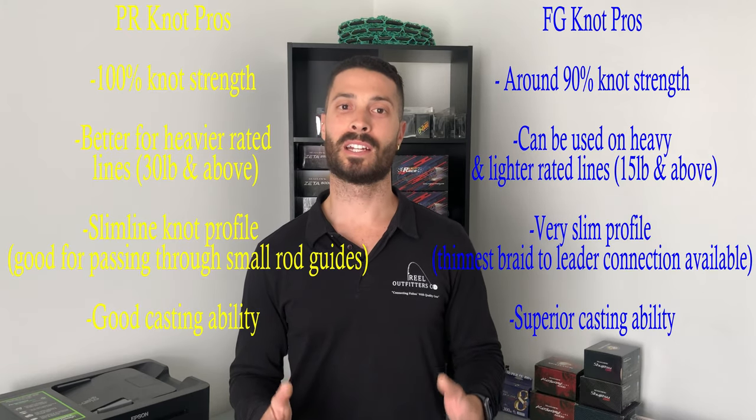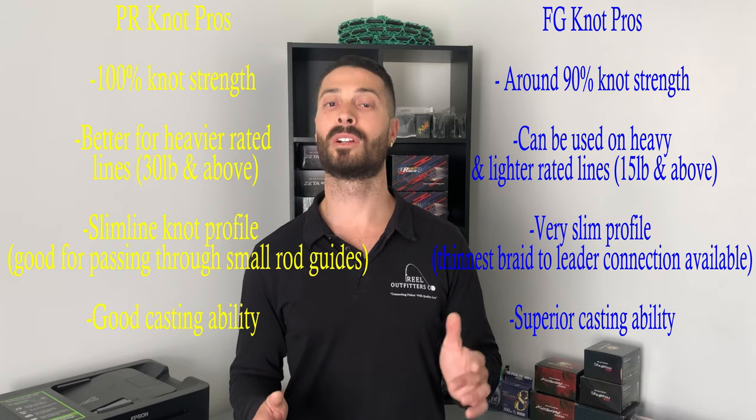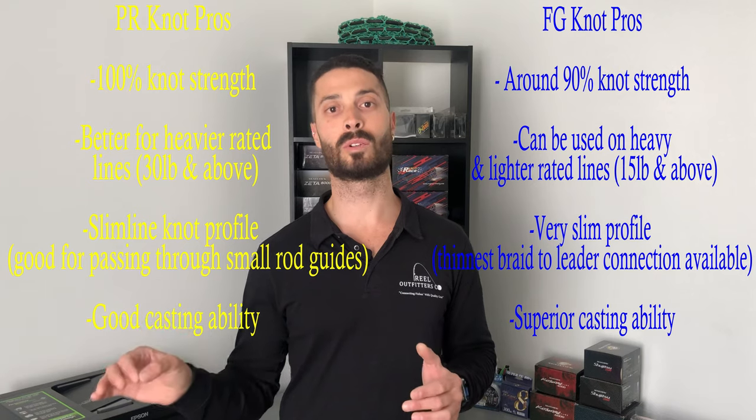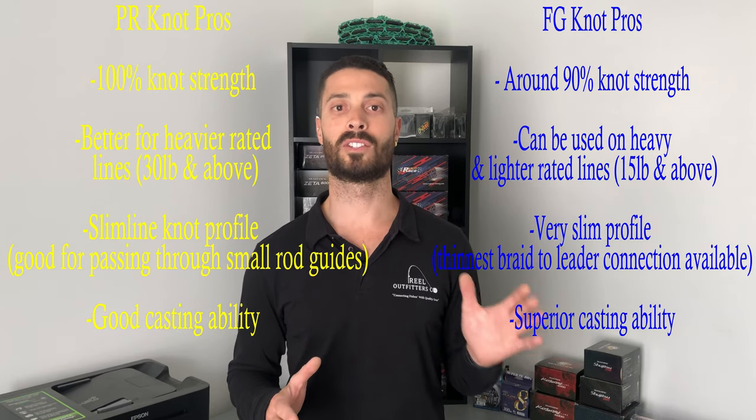This brings me to the next pro for the FG knot — casting ability. The FG knot has less resistance when casting, which means a more accurate and longer cast. The PR knot is still good for casting, but the FG knot is the superior option here.